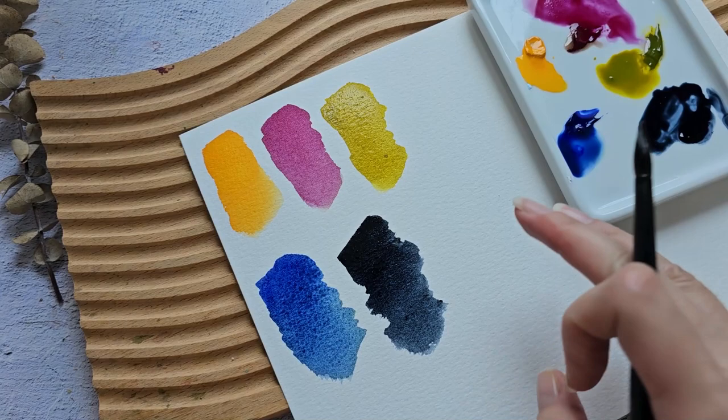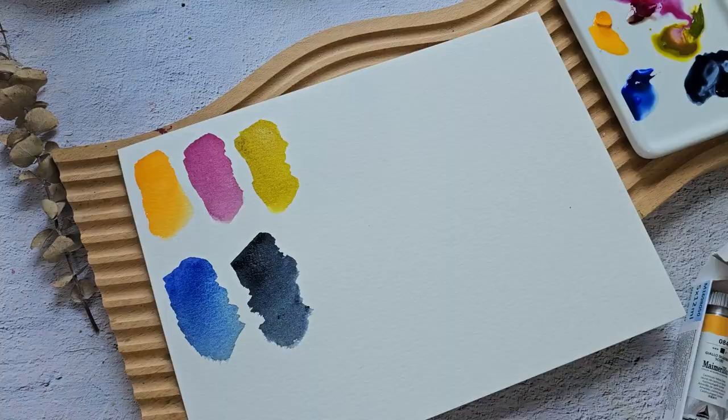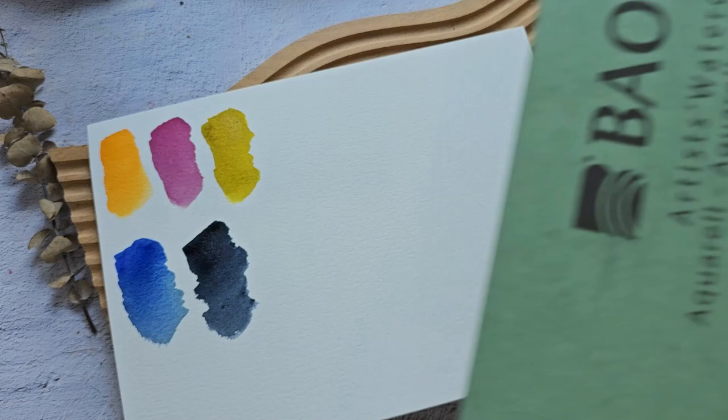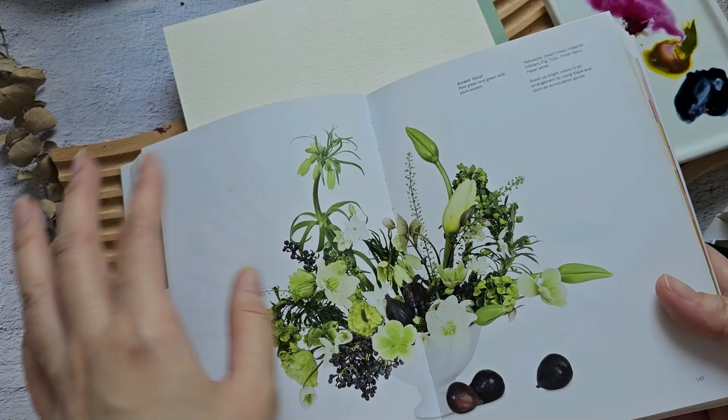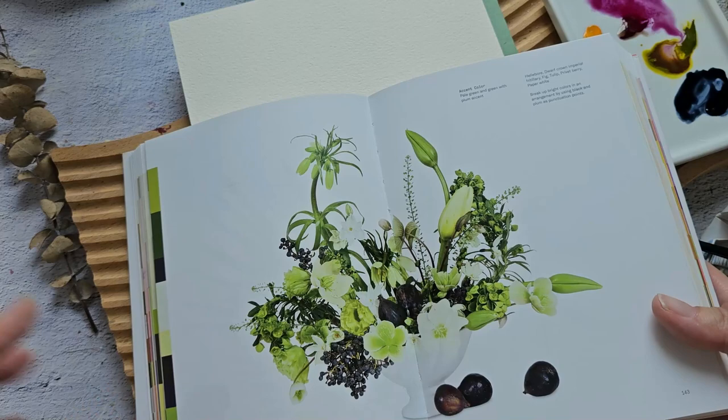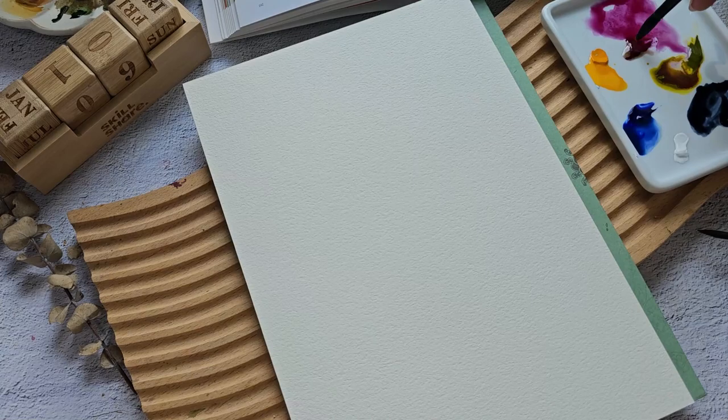This one looks okay. So we're going to paint on the right side — actually, I changed my mind. The space feels a little small, so we're going to shift to my Bockingford paper. This is 7 by 10 inches. This arrangement is really beautiful, though the colors are different from what we have in our palette, so we'll change things up but take inspiration from this arrangement.